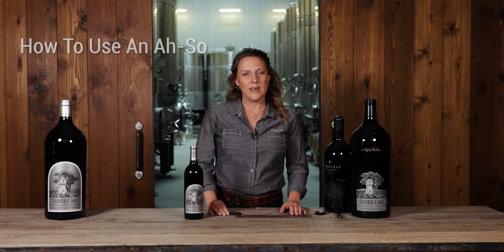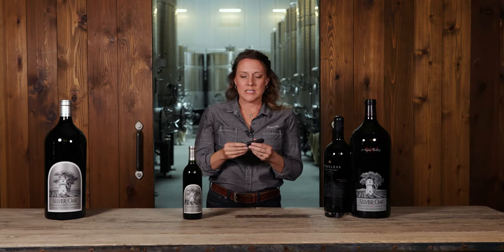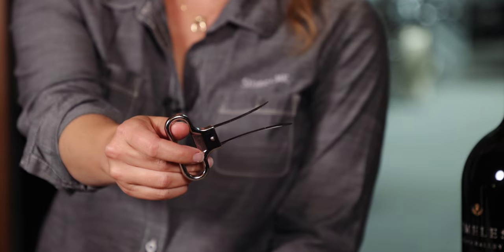Hi everyone, my name is Laura and today I'm going to show you how to use an osso to open up this bottle of wine. So traditionally people will use a corkscrew for opening up a bottle of wine, but today we're going to use an osso.